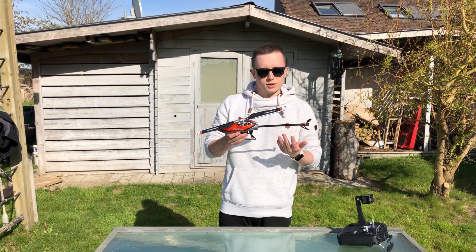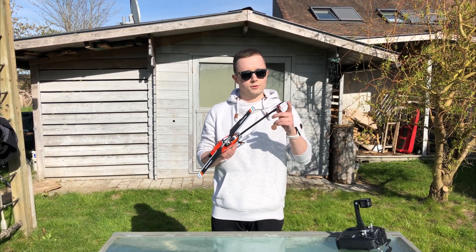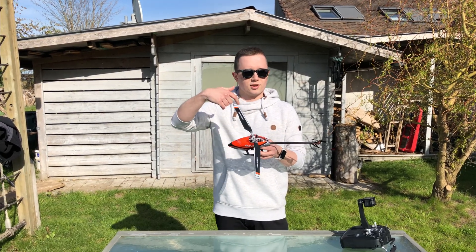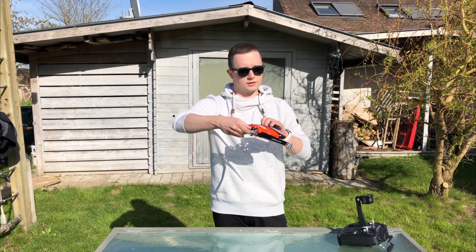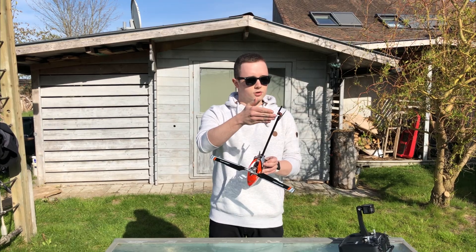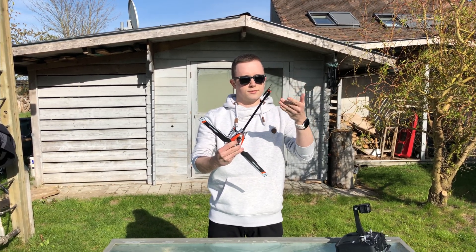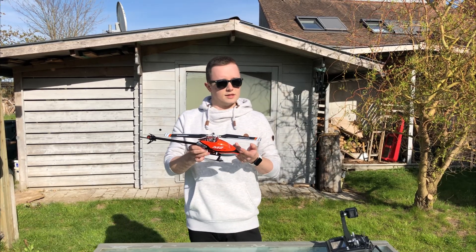To understand what this feature does we have to backtrack a little, because the OMP Hobby M2 is a helicopter that uses a tail motor with a fixed pitch propeller to drive the tail. A helicopter spins its main rotor to generate lift, and that induces a torque on the fuselage that tries to twist it the other way. On a single rotor configuration we add a tail rotor which produces a thrust offset from the CG, creating a torque to counteract the main rotor torque. If you produce just enough thrust you can hold the tail steady while maneuvering.